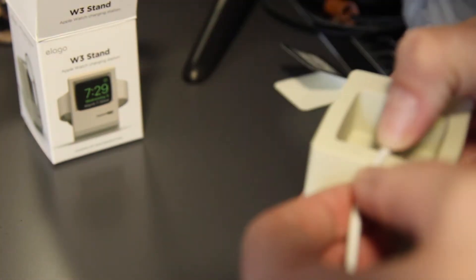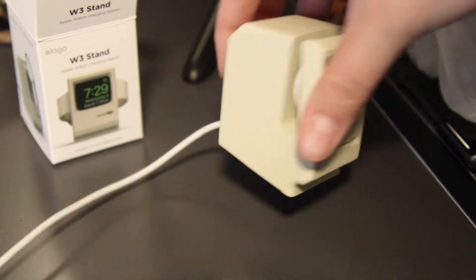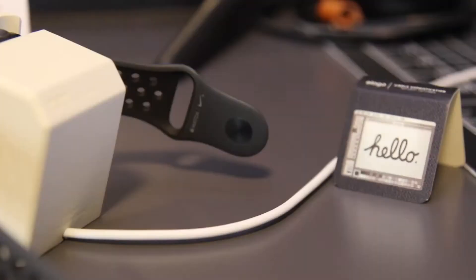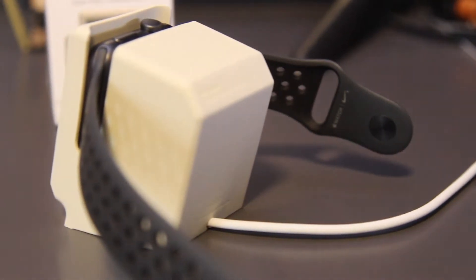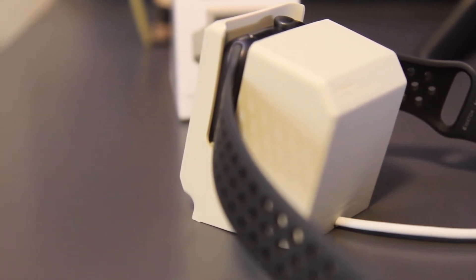It's made from silicone and has some kind of weight in the back. The silicone won't scratch your Apple Watch — obviously you can put a screen protector on it for extra precaution, but I've had no problems. There's no scratching; it's all rubber and silicone with a nice weighted base, and your charger fits in perfectly.